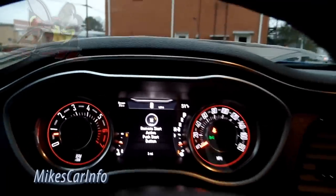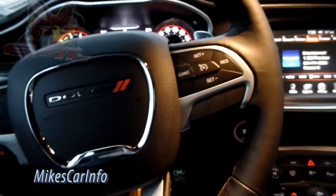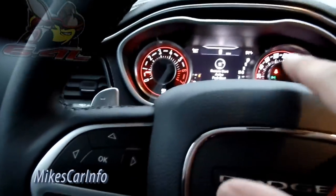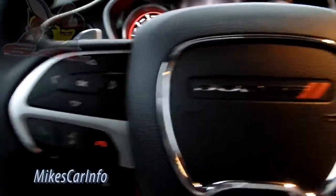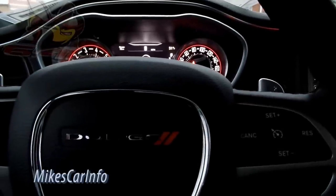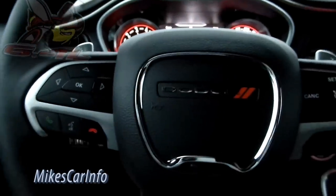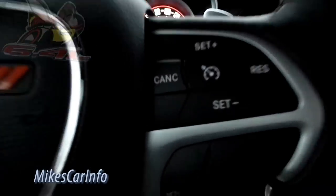It says 51 degrees but it feels colder than that. Here's the leather-wrapped steering wheel. It has the same buttons you'd see on other vehicles — cruise control, you can change the menu system, voice recognition, Bluetooth phone answering, and it has paddle shifters, which is pretty cool. You can shift through the gears. The guy that bought the other one said he really enjoys the paddle shifters — that's what he uses when he wants to get sporty.